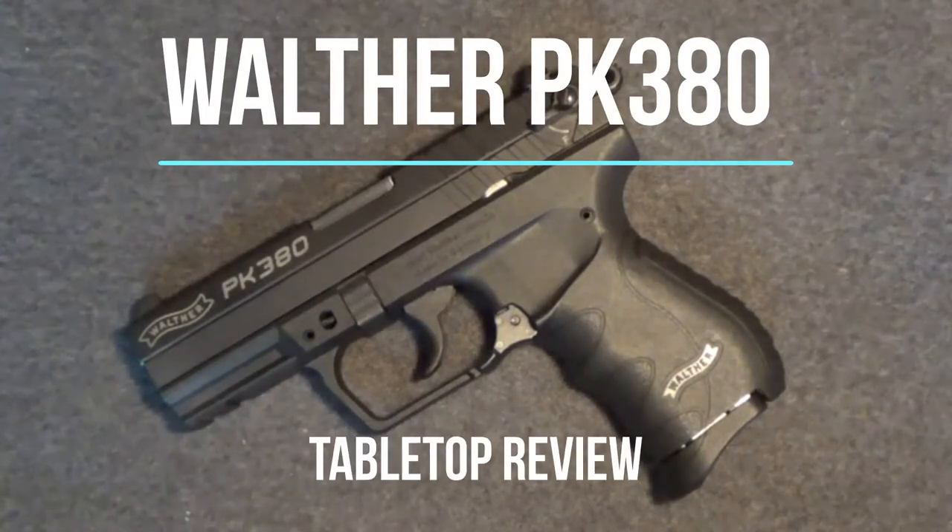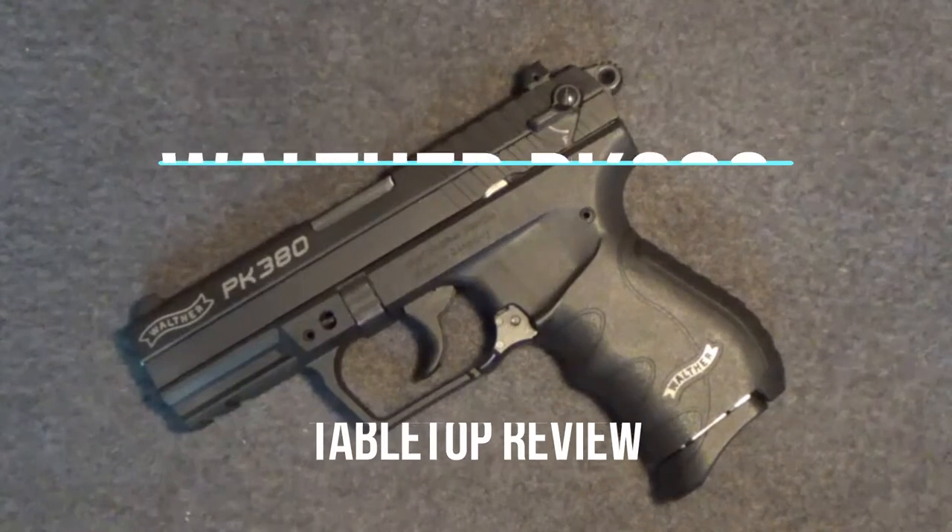Welcome back to another Tabletop Review. Today we'll look at the Walther PK380 Semi-Automatic Pistol.